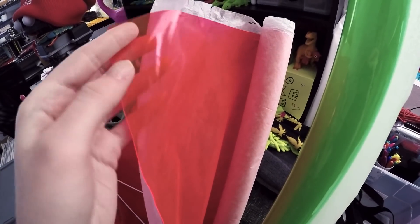It's like a good pinky, orangey, glowy, delicious-looking fruit roll-up or something.